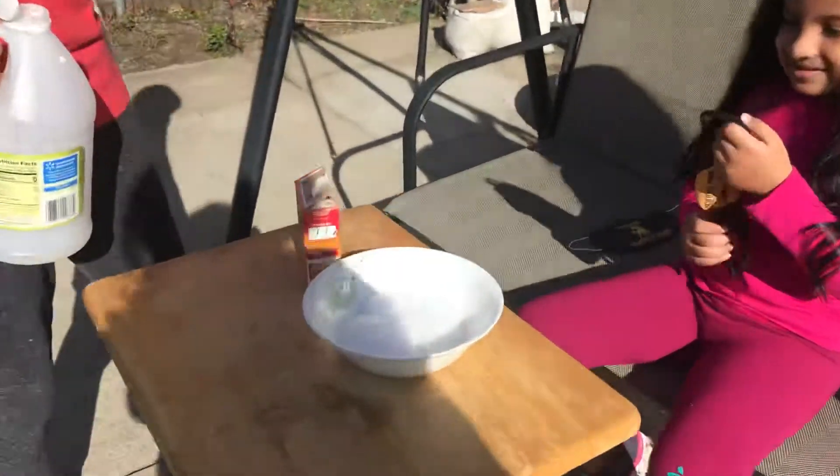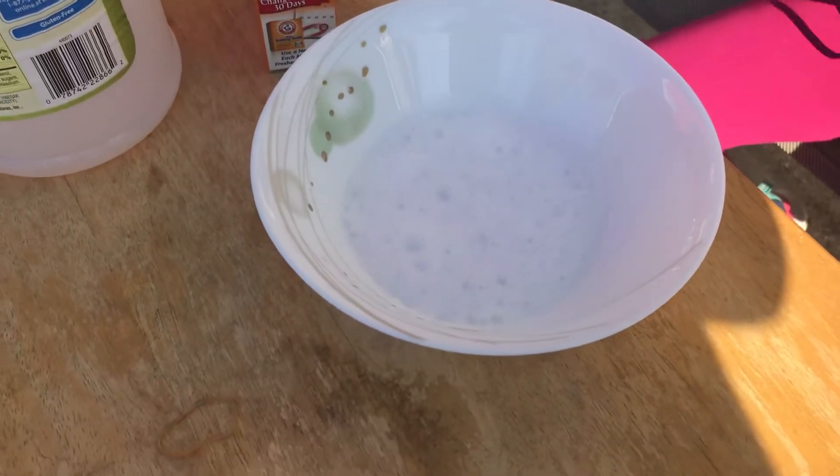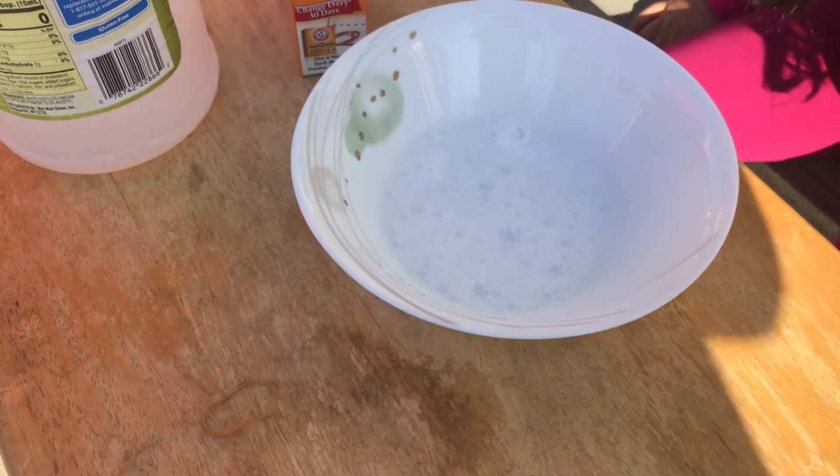Yeah, look, look at the reaction! And that's how you make some carbon dioxide.